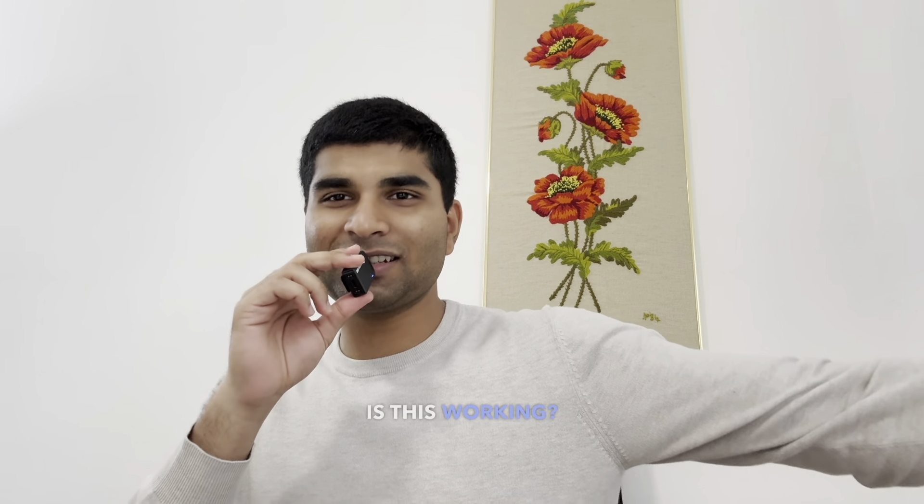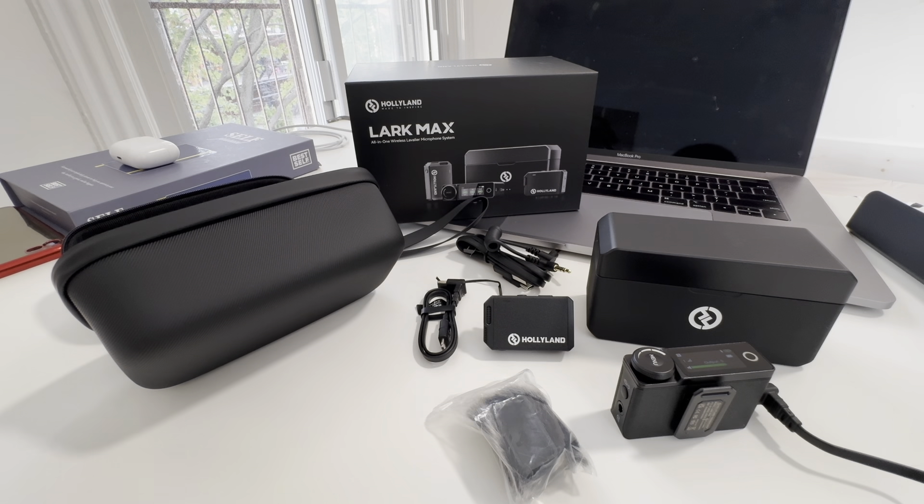So that's my first impressions of the Hollyland Lark Max wireless system — thanks for watching. If you have any other mics you think are better, like the Rode or the DJI, let me know in the comments. Make sure you like and subscribe — we have new videos coming out every single week.